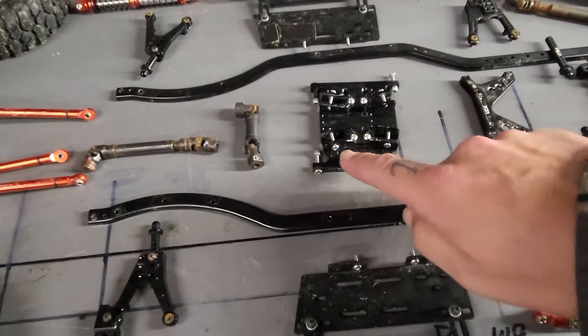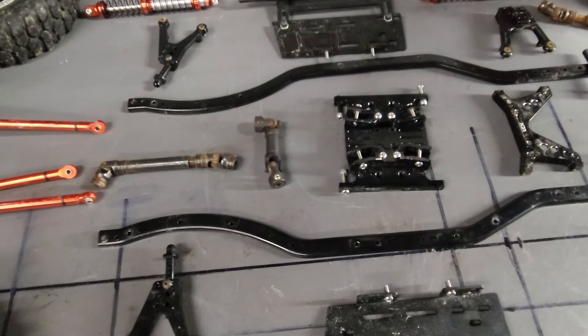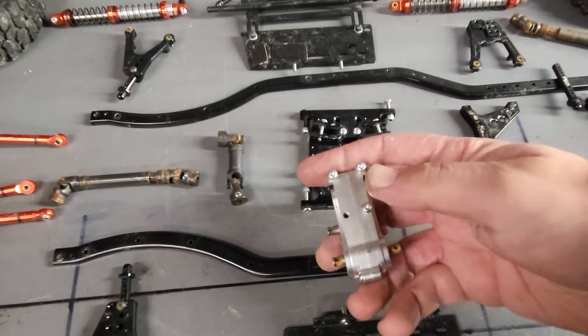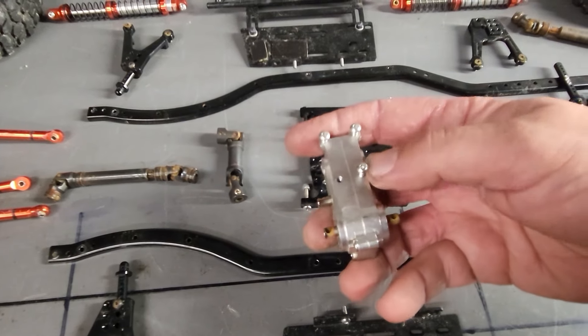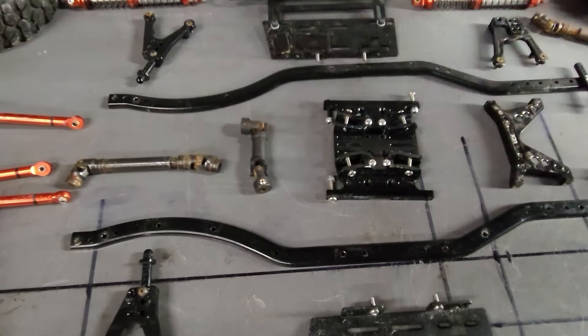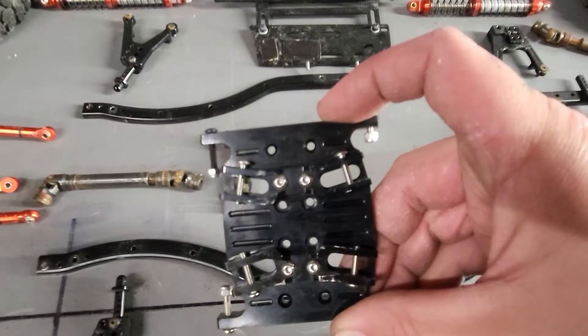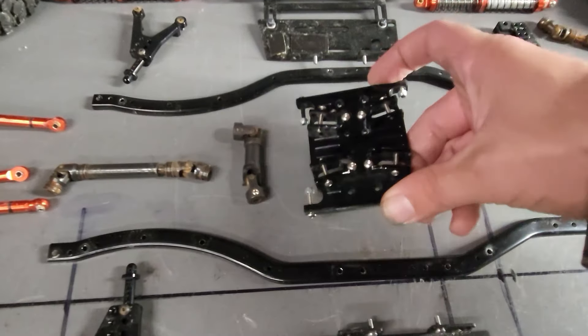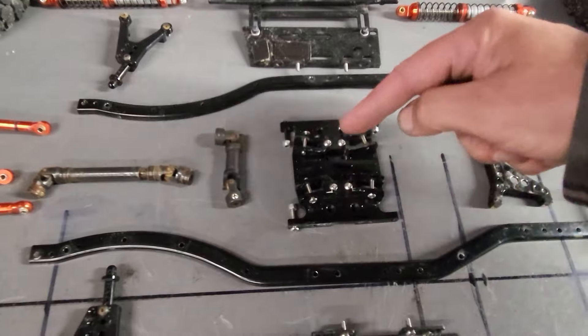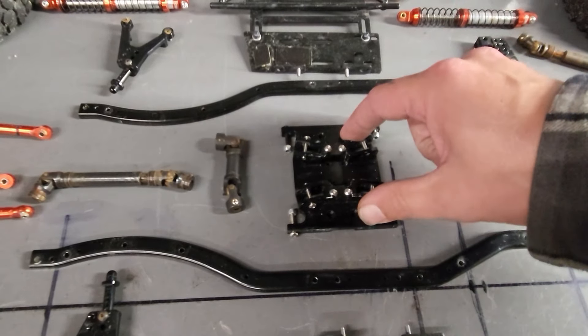What I mean by the correct holes for the transmission or transfer case is you see how on this transfer case, the bolt holes are offset and at different widths and off to one side. This skid plate has the correct ones - you can mount that transfer case on either direction of this particular skid plate.